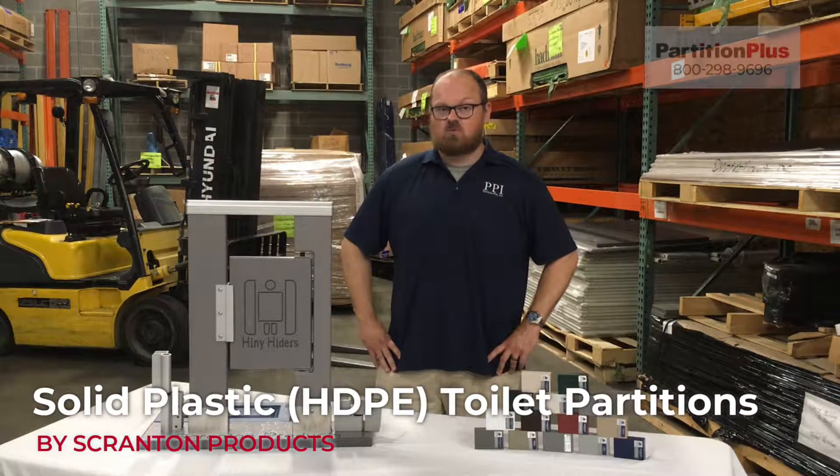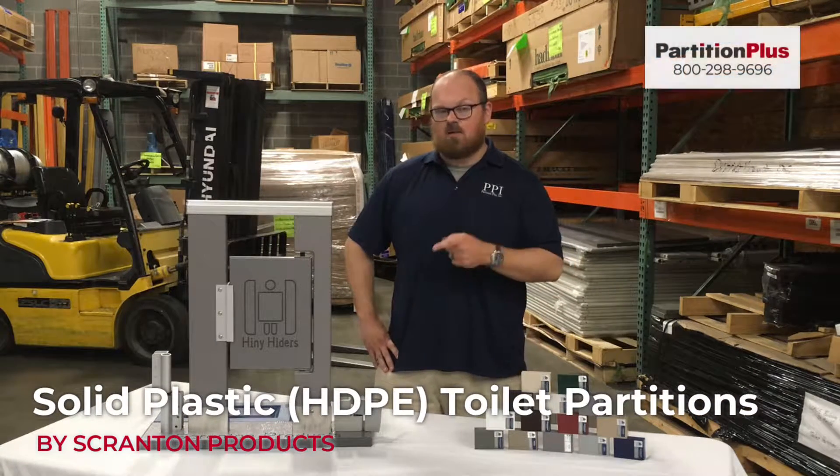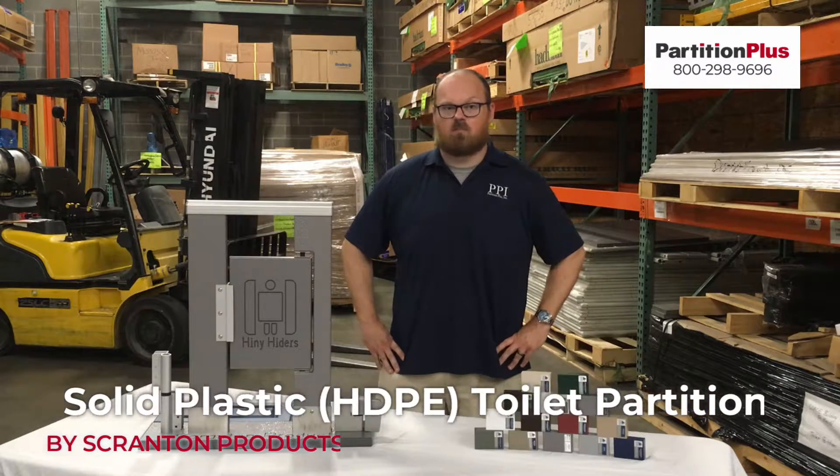Hi, this is Bill Mylan with Partition Plus. We're here today to discuss the desktop display of the Hiny Hiders series by Scranton Products.